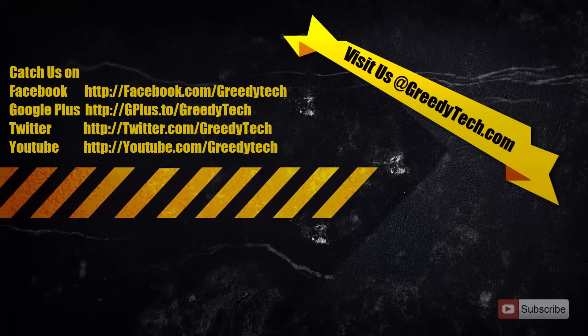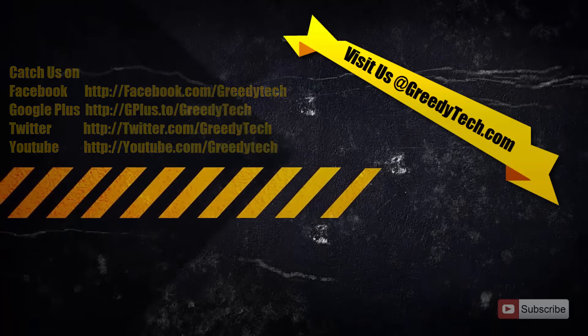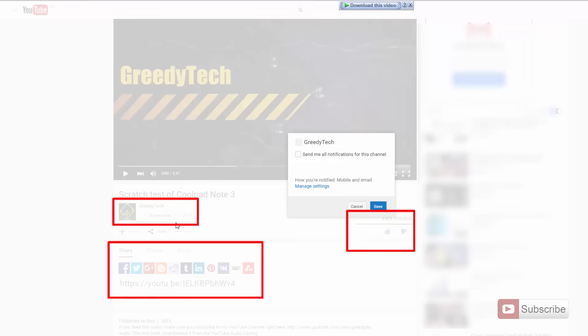So there you have it — 20 things you need to know before you buy a OnePlus X. Let me know in the comments if I missed anything or if I'm wrong anywhere. If you liked this video, give it a thumbs up, share it with your friends, and subscribe to my channel for more videos like this.